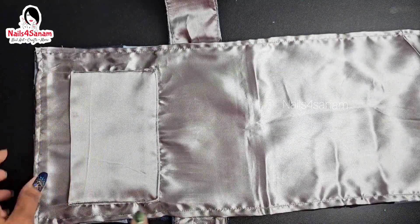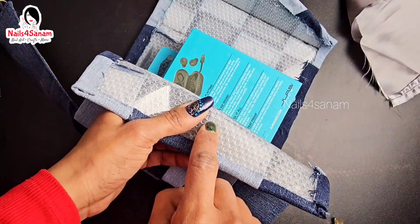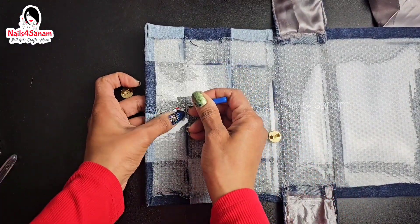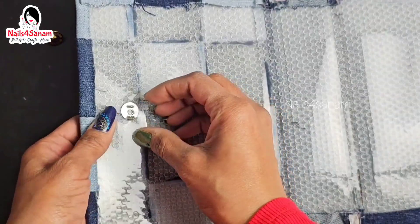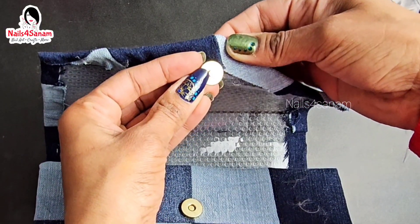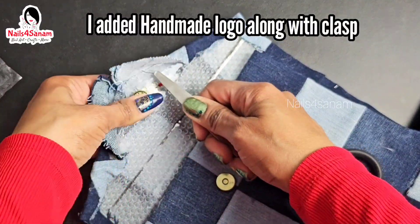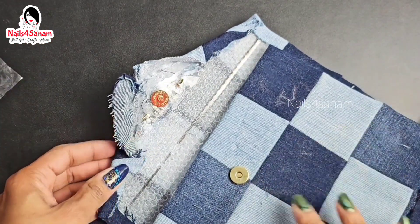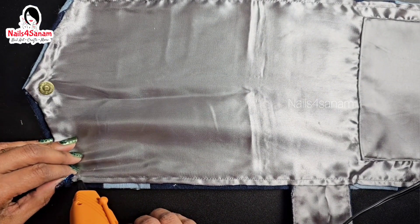Before I glue it, I'm going to attach the magnetic clasp here so that it's concealed. I also added a handmade logo in the front — I have the link in the description box. Now I'm just going to finish gluing the inner liner.